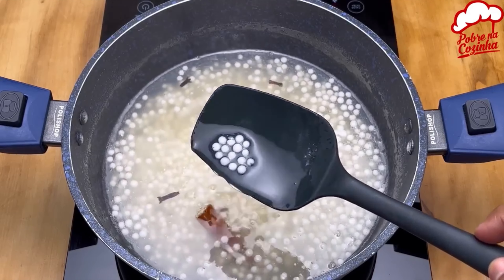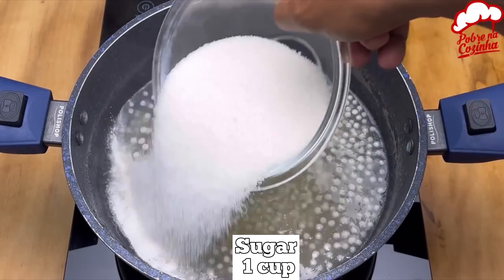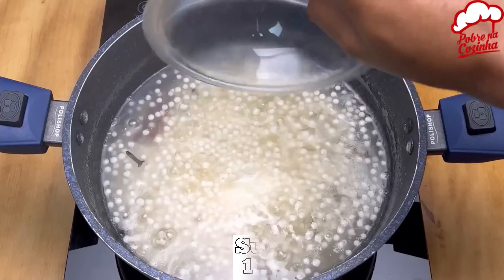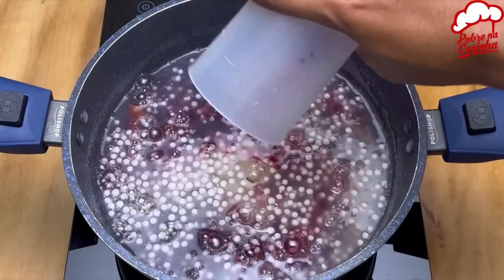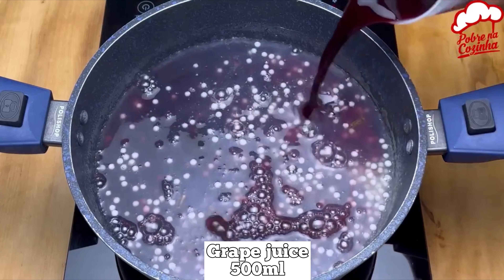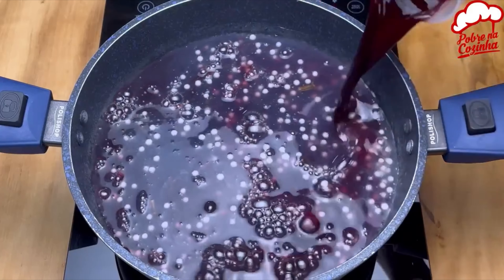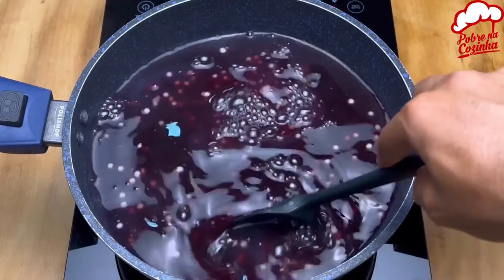When it starts to become transparent, we're now going to add 1 cup of sugar, 1 cup of wine, and 500 ml of grape juice. If you don't have this juice, it may be the powdered kind. And let's go back to mixing.